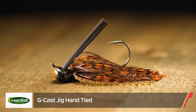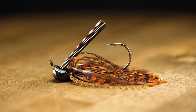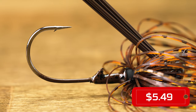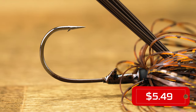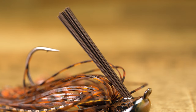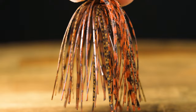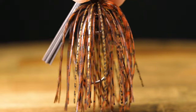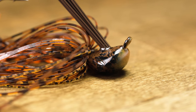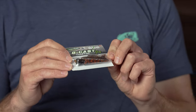Up next, this is the Greenfish Tackle G-Cast Jig. This is kind of a typical style arcy head, but it has a lighter wire hook on here, so you're really going to be able to get through cover well and get a lot better hook penetration than a heavier grade of wire. It has a really premium skirt and comes available in a wide array of colors, so you're going to be able to match the hatch — especially if bass are keyed in on crawfish and bluegill. Pre-spawn fish are going to be up in the cover looking to feed on bait fish and crawfish.